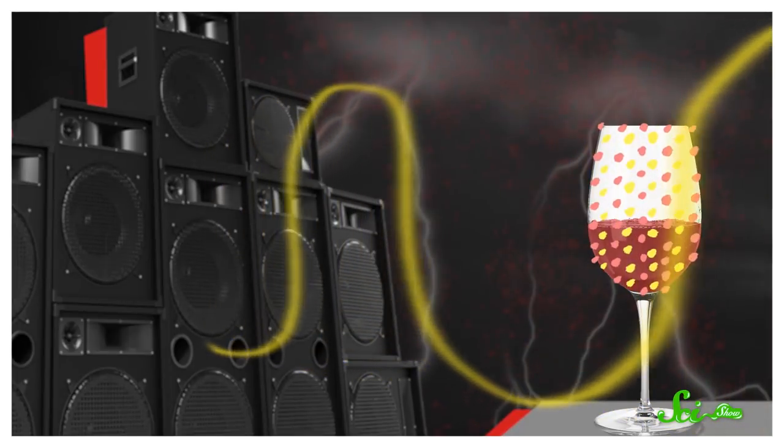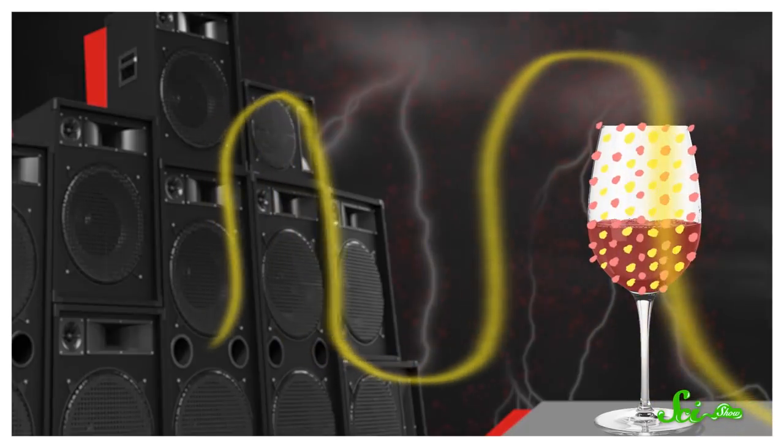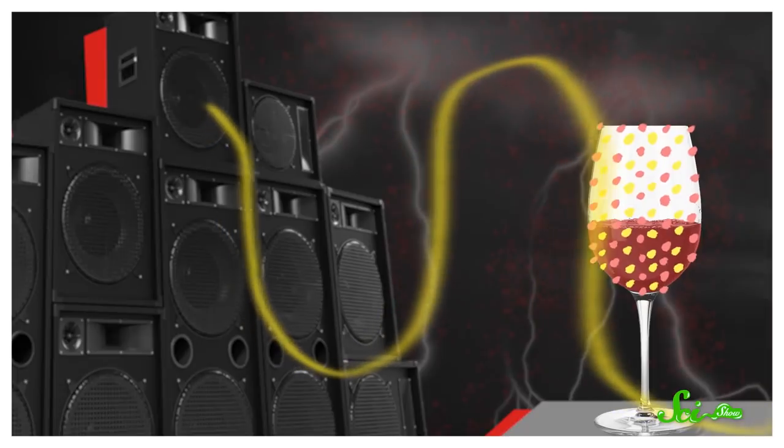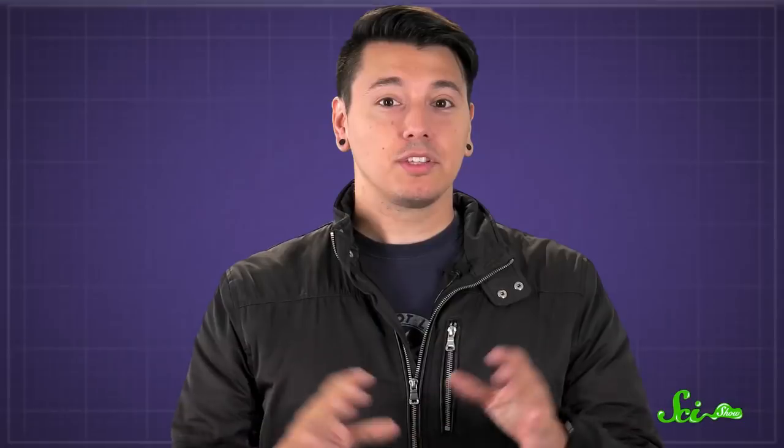Those vibrations will get stronger and stronger, like how a swing will go higher and higher if you push it at exactly the right intervals. And if something vibrates hard enough, eventually the vibrations will stretch it to the point that it breaks. Most things can vibrate pretty hard before breaking, but even strong materials like stone and concrete have their limits.